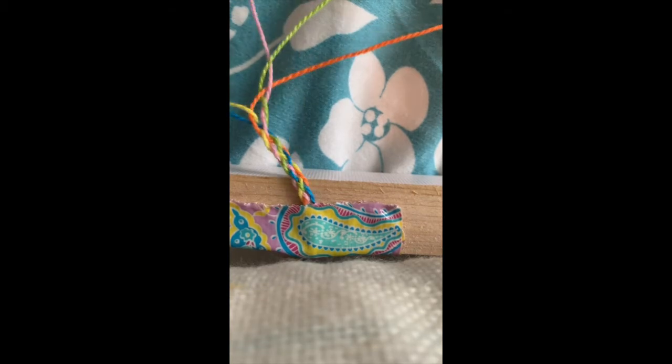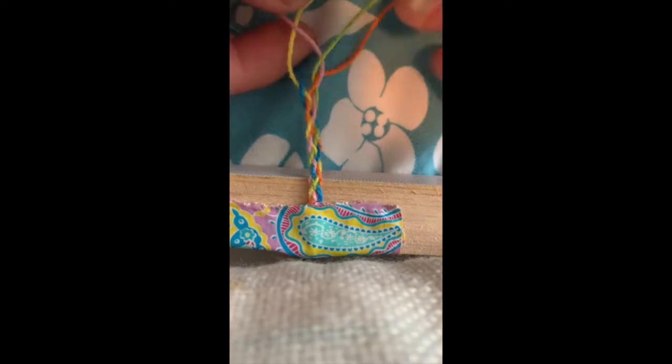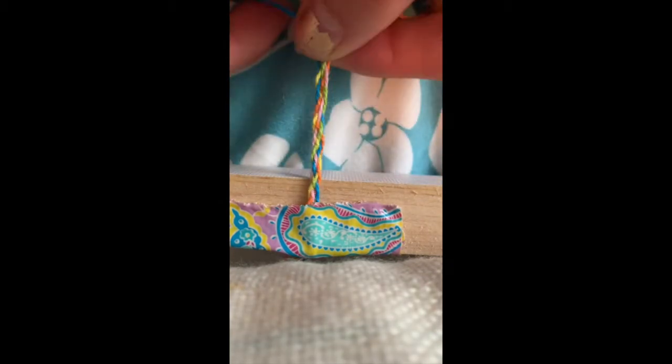That is the end of the five strand braid bracelet. I hope you guys enjoyed, and if you need any help, don't be afraid to message us on Instagram or Facebook. Thank you!